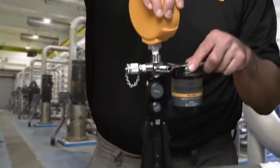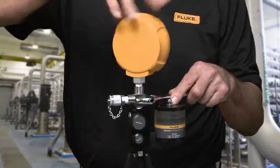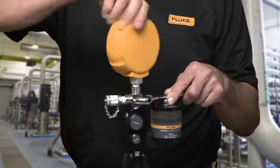When connecting the Fluke 700G series precision test gauges to a hydraulic test pump, make sure to use a backup wrench on the pump so the pump does not get damaged.